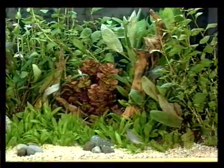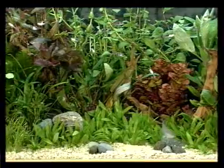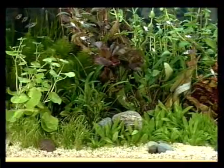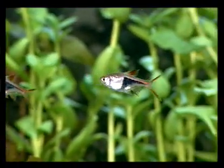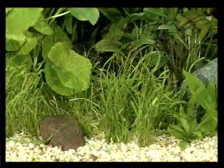Different plant groups grow in the back third of the aquarium. Plants with red or very fine leaves need plenty of light. Decorative stones and roots are especially attractive to the eye.